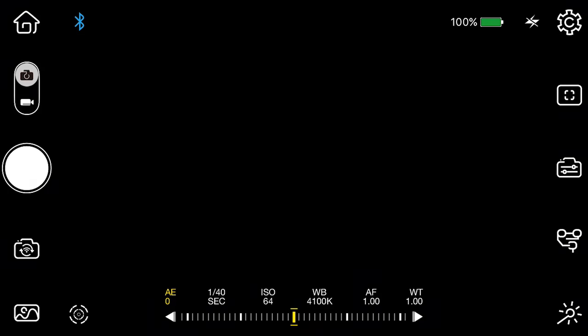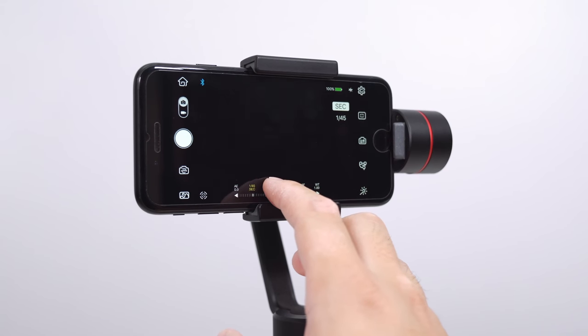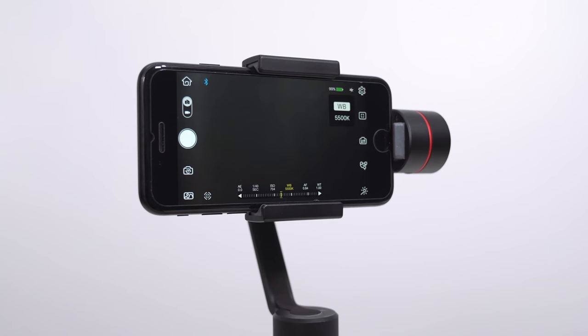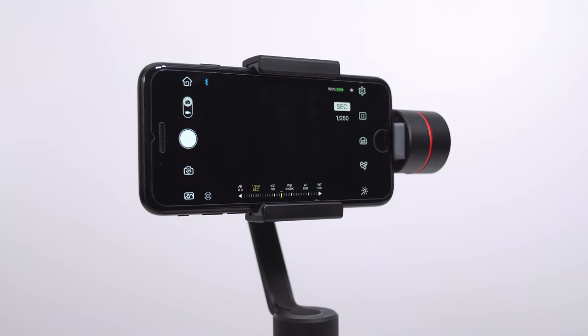Manual mode brings up a meter at the bottom which you can select with your finger and slide on the virtual dial to adjust each setting. If you have the Smooth 3, adjusting individual settings is a lot easier — press the tiny rectangular button on the right side of the handle to move between settings and use the control wheel on the left to adjust the numbers. The ZY Play app is actually an insanely powerful tool you can use by itself without the gimbal to take photos and videos with manual settings, and best of all it's free.